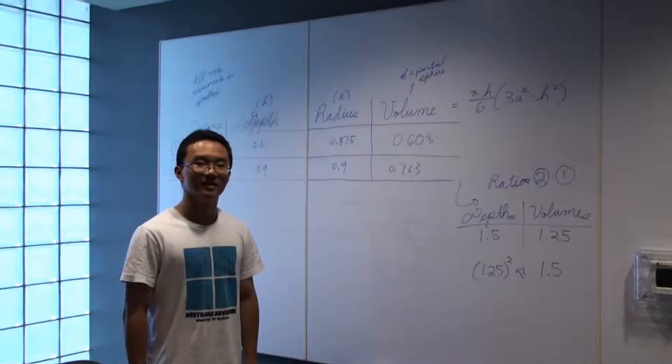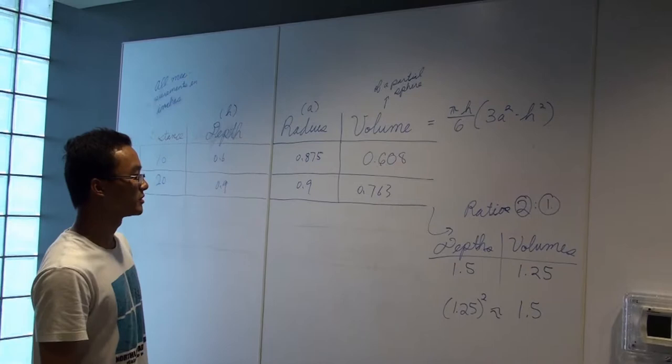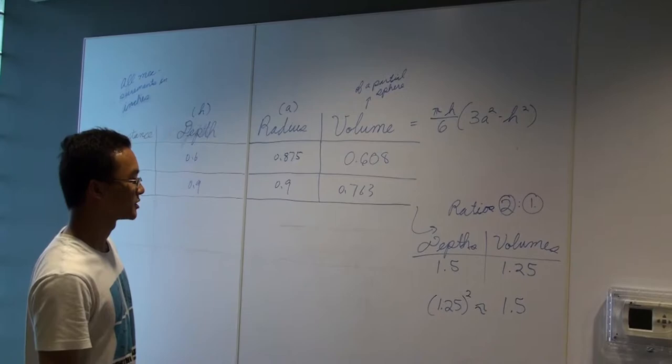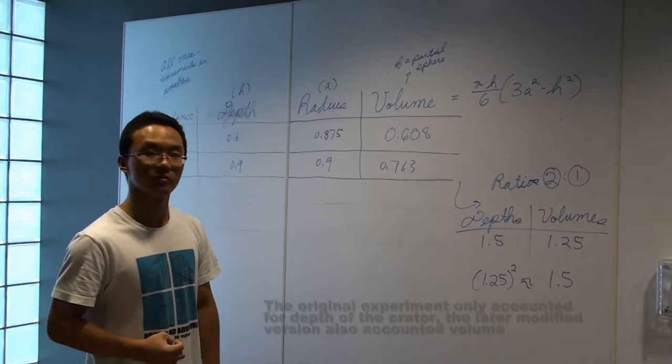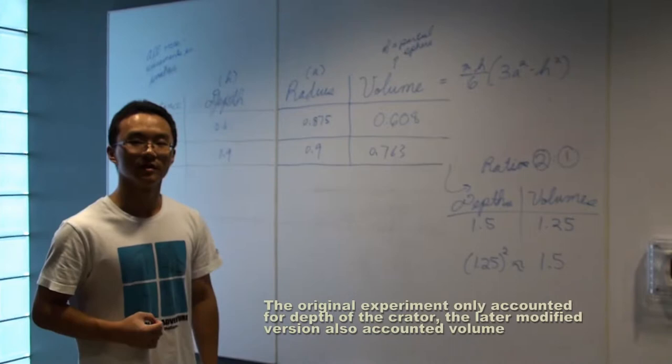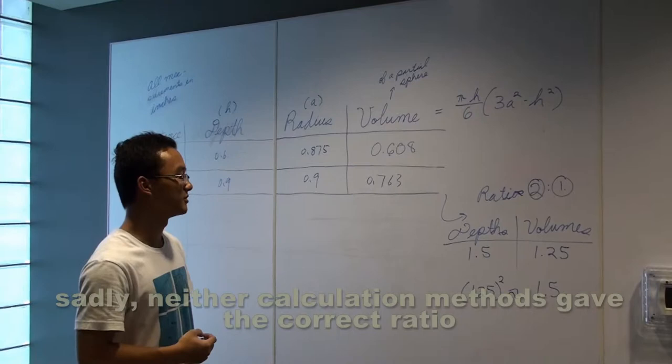So now we've got all the data. If we calculate the ratio of the depth of the two experiments, we can get 1.5. We did this because we looked into the primary source, but it seems pretty imprecise. So we looked into the secondary source and calculated the volume of the two experiments, and we get a ratio of 1.25, which is even more imprecise. But, well, that's our experiment.